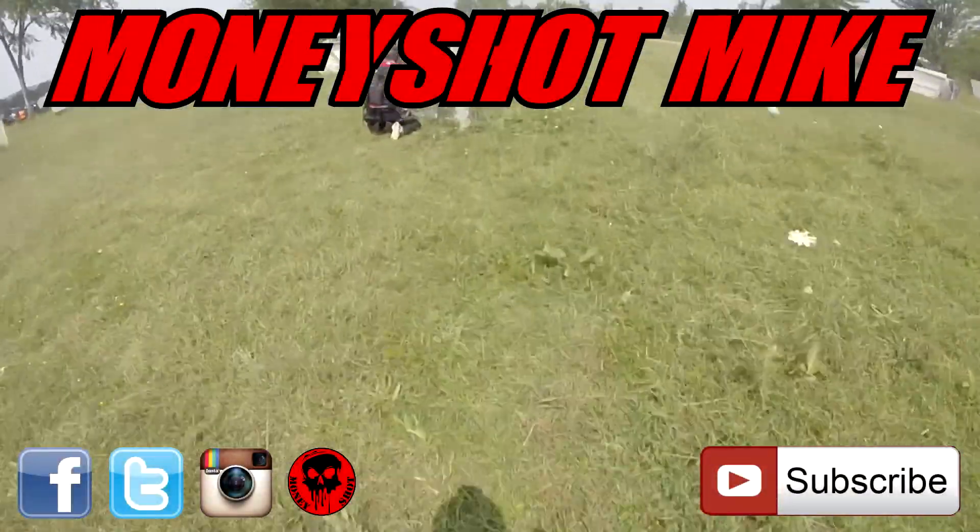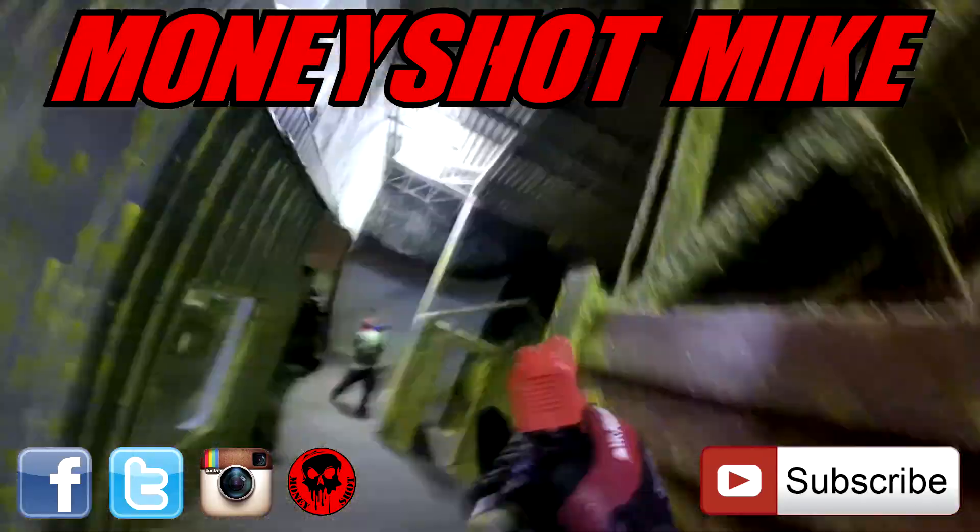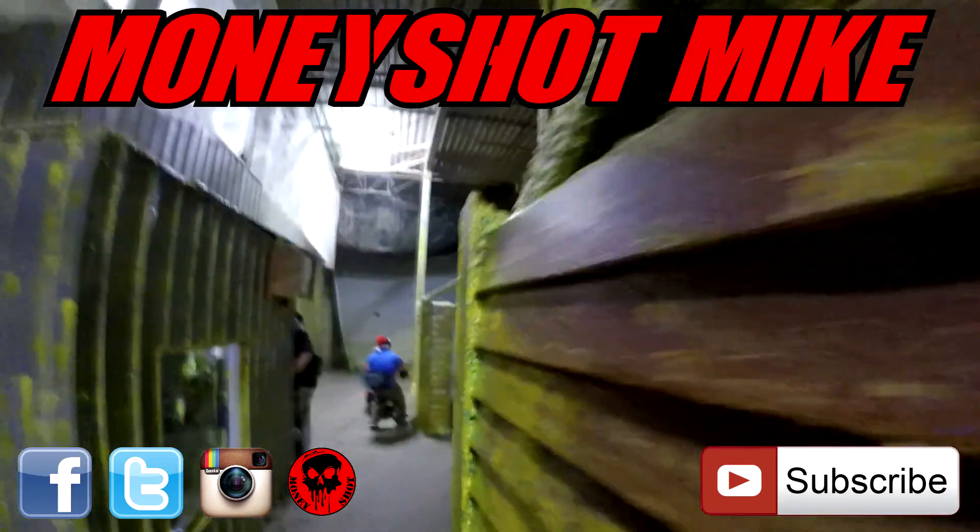Hey guys, thanks for watching. If you enjoyed the video, don't forget to hit that subscribe button. If you have any questions or concerns, feel free to ask. I hope to see you on the field.